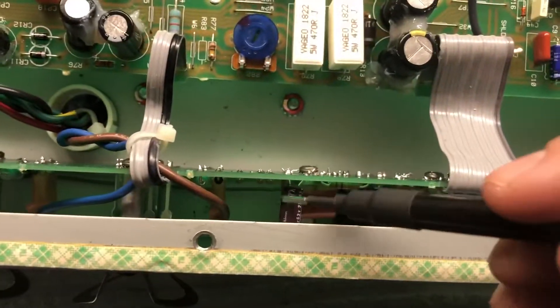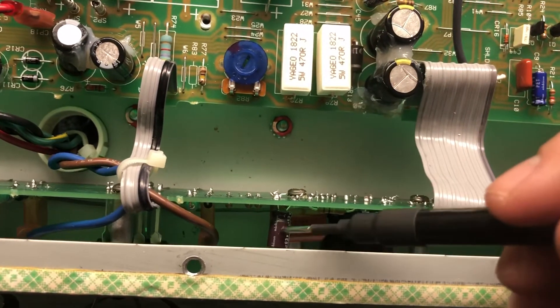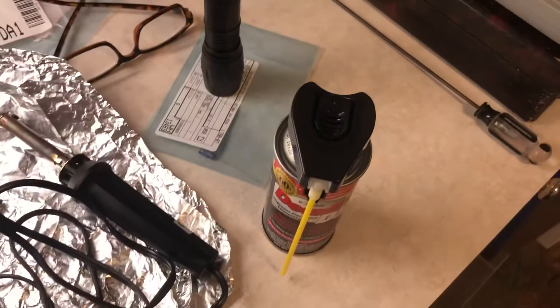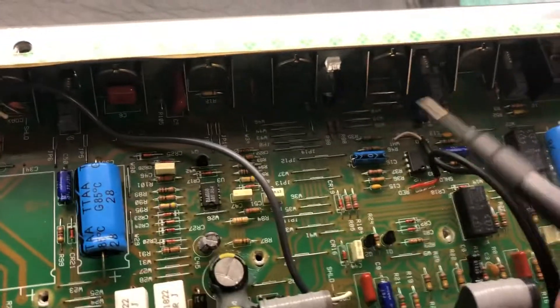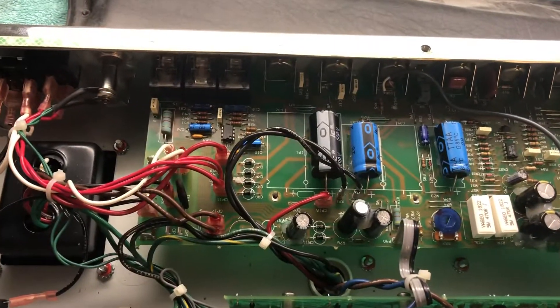There's one last cap right in here — you don't need to remove the board, just take it off and fish that electrolytic capacitor in there. After that, I take DeOxit and go down every one of these connectors and shoot in DeOxit. A lot of people replace these connectors, but mine were in good shape — nothing wrong with them, they were tight on the board.